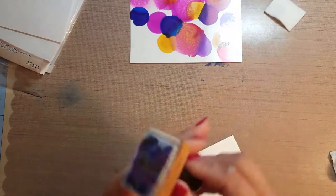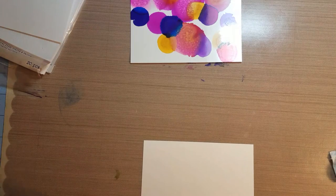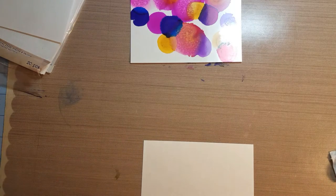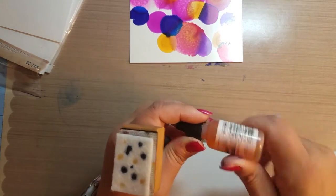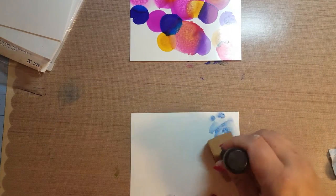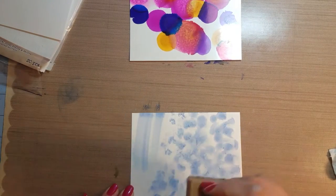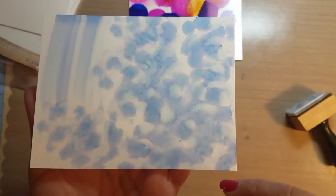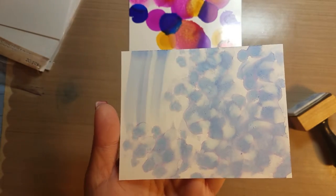Just to show the ink dabbing with the Yupo paper, I'll do that too. As I said, it gets pretty messy — you can see my fingers are getting stained already from moving things around. I just did a little blue and some light pink on here and this is on the Yupo paper. It definitely moves and disperses a little bit more on the Yupo paper than it does on the glossy paper.